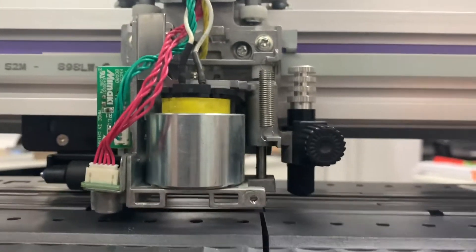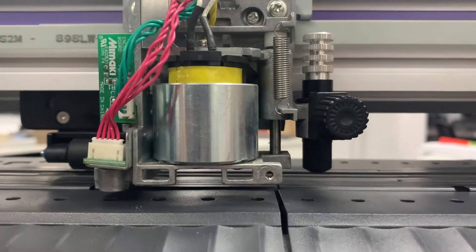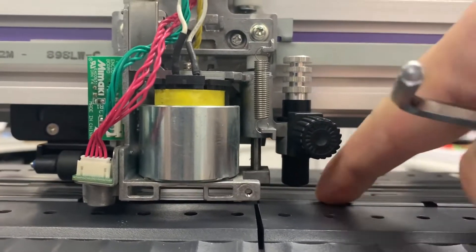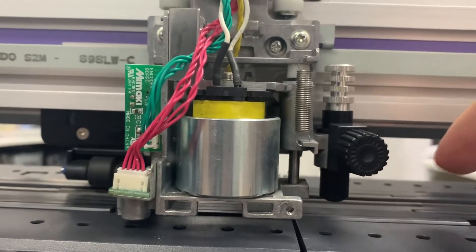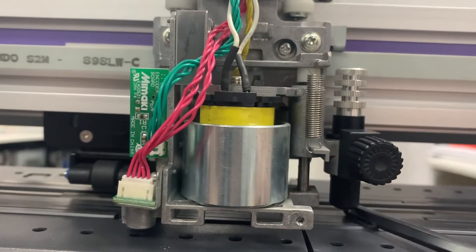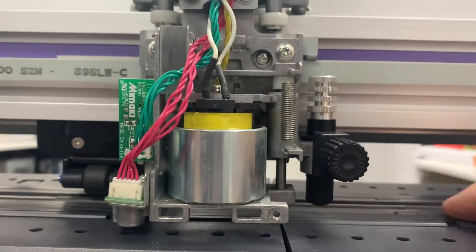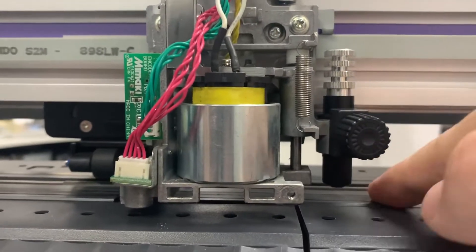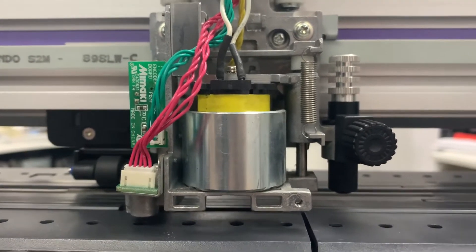For the stroke, if you have the pen line already worn and you won't be able to find the right stroke, you need to replace the pen line rubber. Please call your local Mimaki distributor for the replacement rubber.